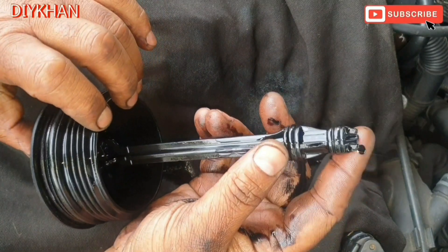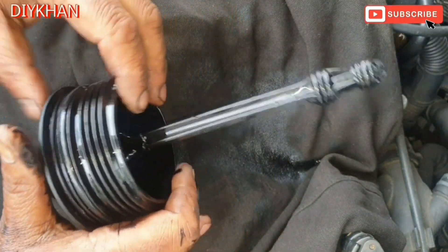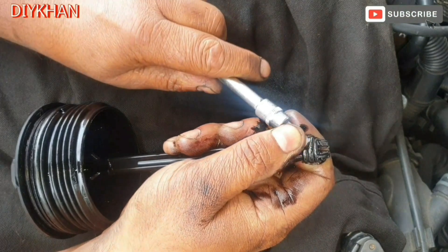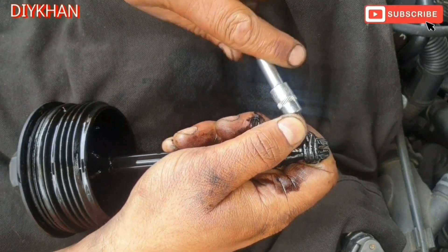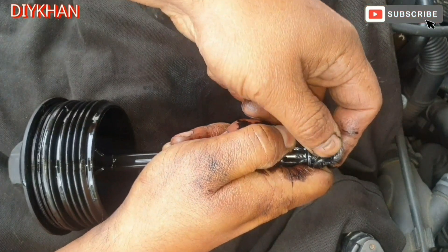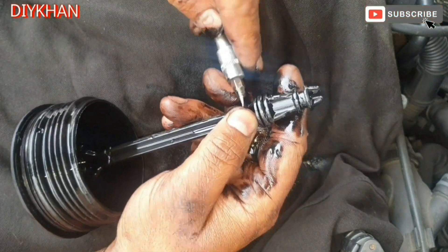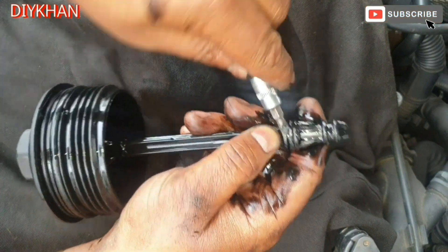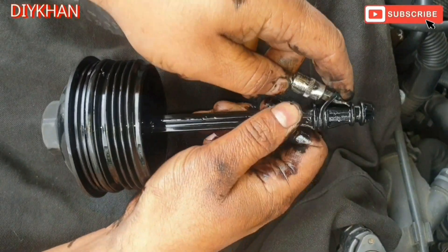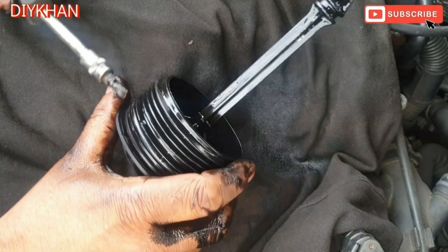The next thing I'm gonna do is remove these O-rings — one here, two, and the third one here. We'll have to take all these old O-rings off and fit the new ones. There we go — that's one of them. There we go — that's the second O-ring. And the third one is here.